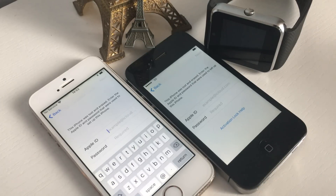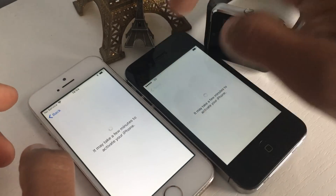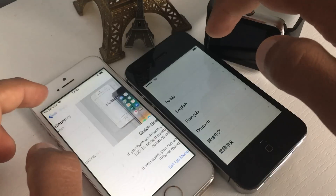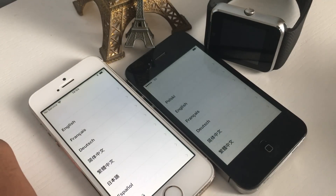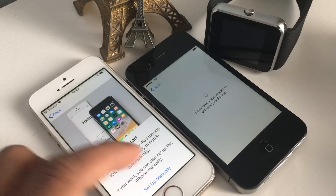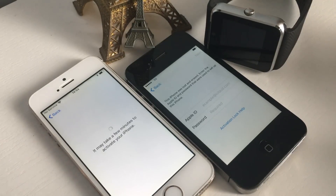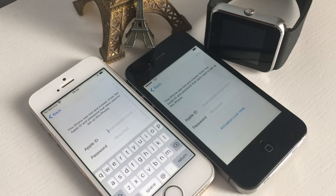I'm going to unlock both of these iPhones in front of you, so please like and share this video. We're going back to the main screen. One important thing to note: one iPhone I'm connecting with Wi-Fi and one I'm not, so if some people cannot connect to Wi-Fi, they can still use this method. This is a two-in-one video covering both situations. Let's start.